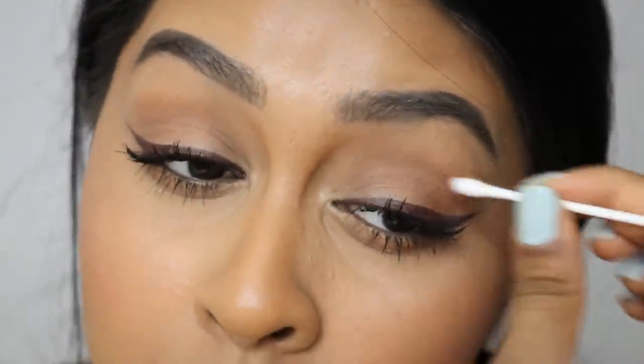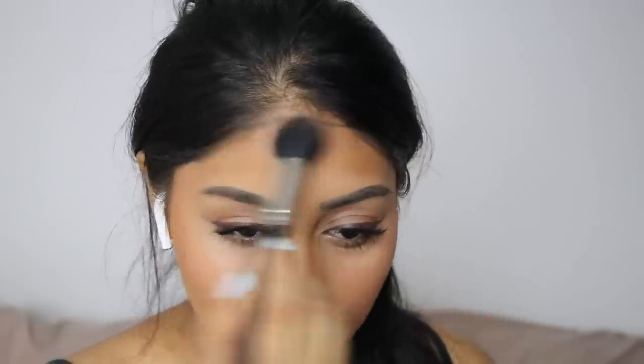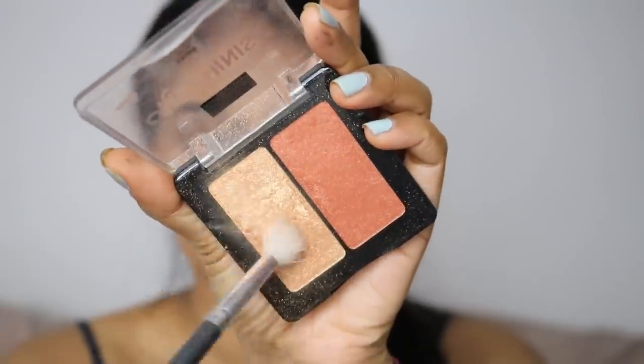I'm using the Makeup Forever Fusion Bronzer in 35I, just using this to set my cream contour and bronzer a little bit more. I make sure the perimeter of my face is really bronzed — I know I've got a really small forehead but I still like having the outer part darker than the centre, it just looks nice.